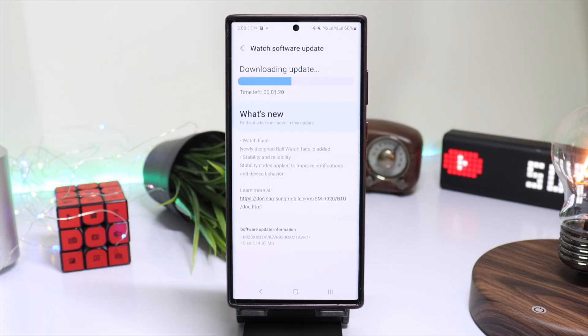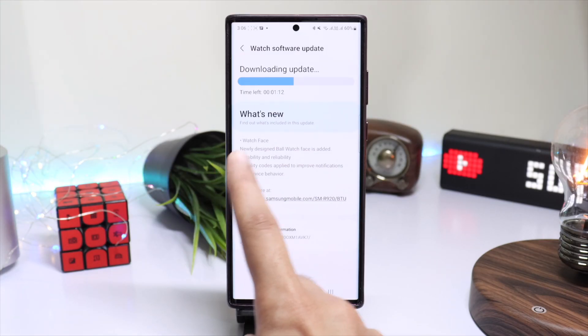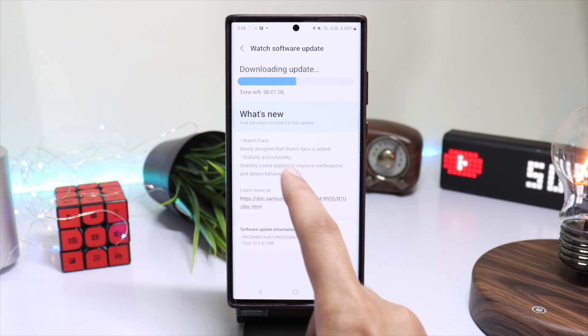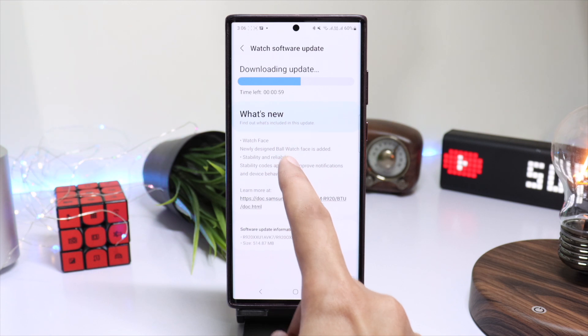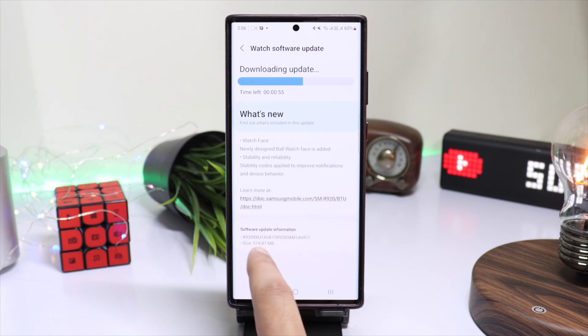Hi everyone and welcome back. Samsung has pushed a new update for Galaxy Watch 5 and Watch 5 Pro users which has added a new watch face to the list called Carlos Ball. The update is about 514 megabytes in size.